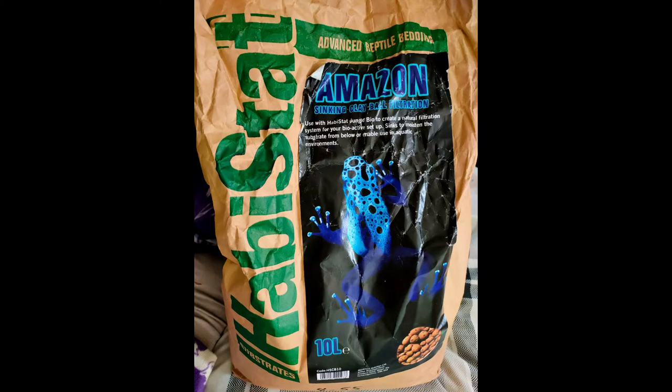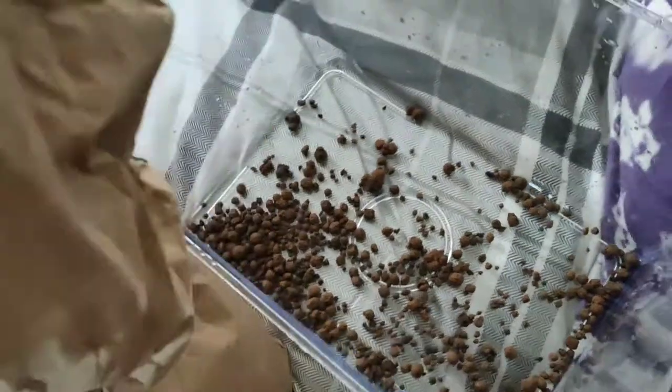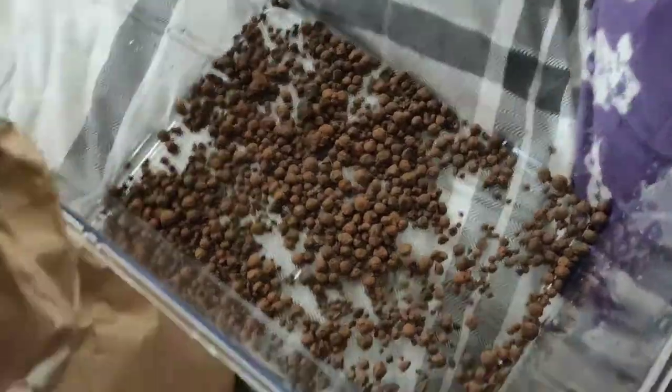First off we've got a nice plastic 10 litre tank that we're going to use for the isopods, and we've got some clay balls which we're going to use for the drainage layer, which you can now see me doing right here.